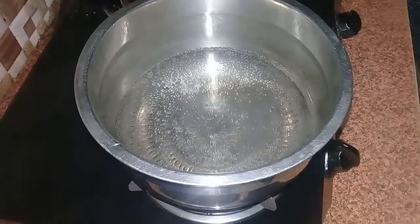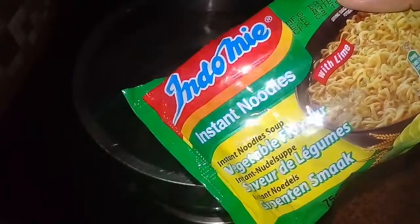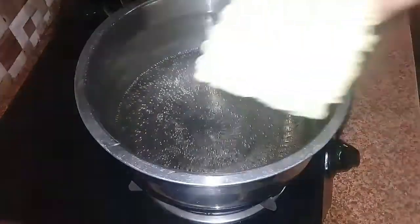This is a cookie for our noodles. I am going to add 2 packets of noodles here. You can add a stambol.